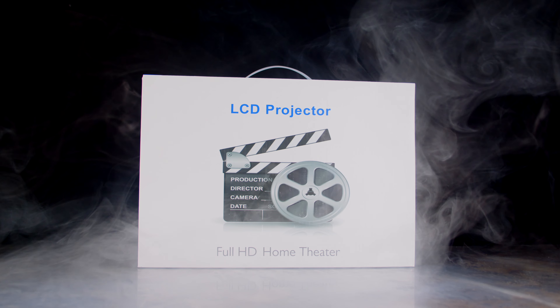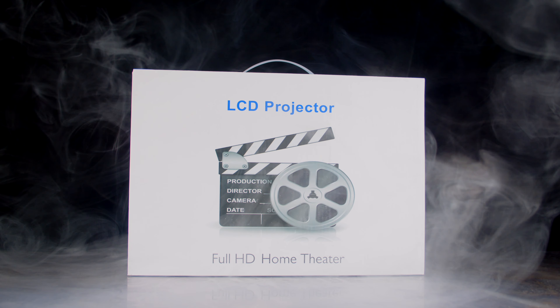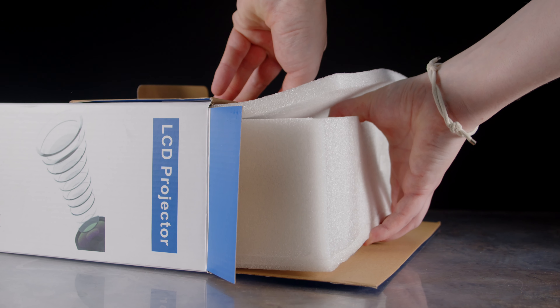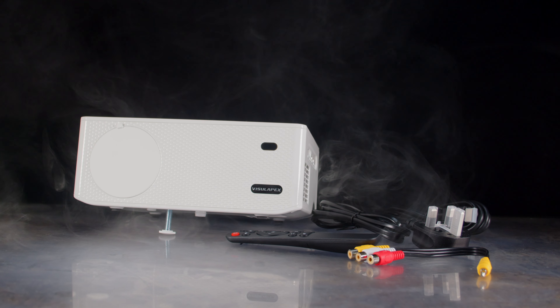Let's start by unboxing this product and see what we're in for. Like with most affordable projectors, the unboxing experience is pretty basic. However, in the box we do get some extra bits to help us utilise the projector further. We get the projector itself, a remote control, an AV cable, a power cable, and a HDMI cable.